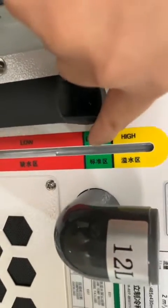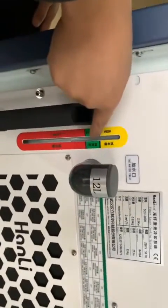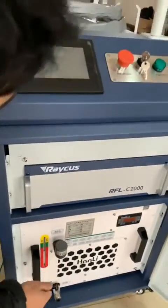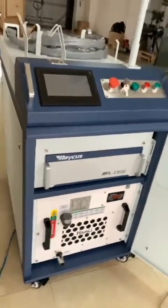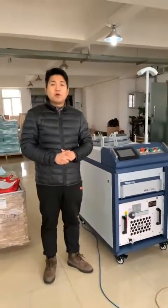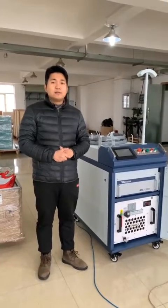Please note the water should be purified water. So after we fill in the water and connect the air and the pulse line, we can just start using this machine.